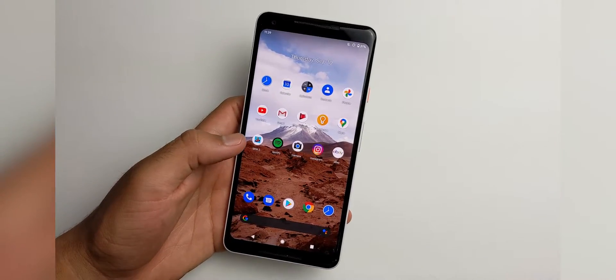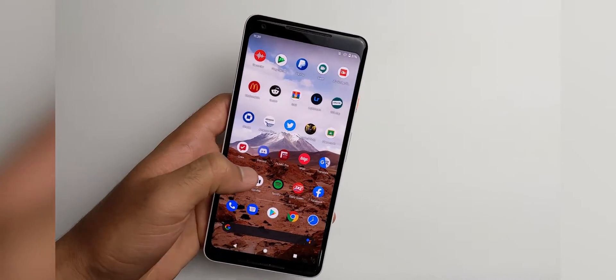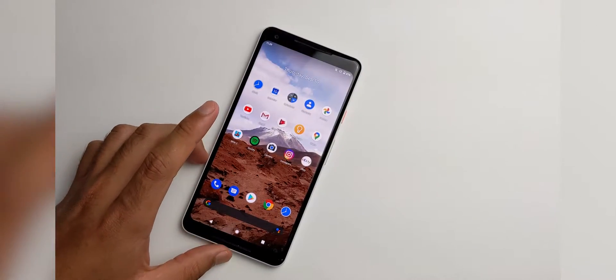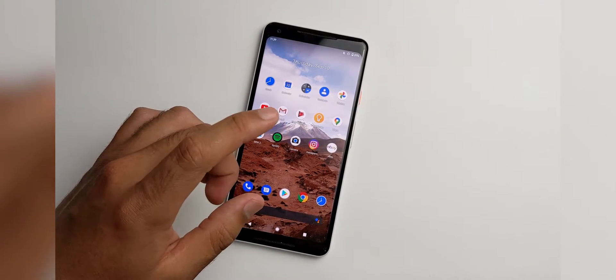Welcome back. So you may have noticed the quality of the screen recording is actually very high. It's running the native resolution of your device and also recording at 60 FPS.